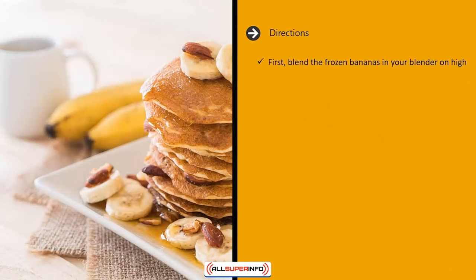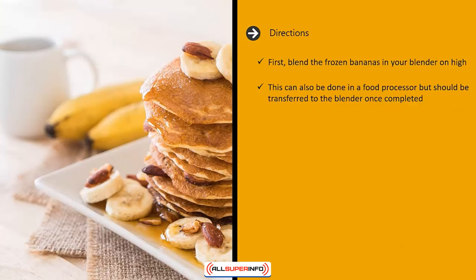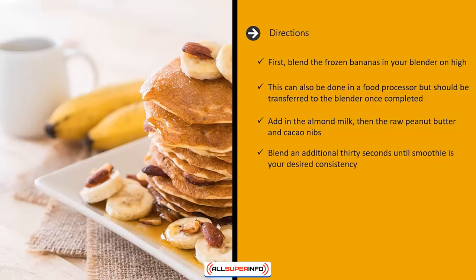Directions: first blend the frozen bananas in your blender on high — this can also be done in a food processor but should be transferred to the blender once completed. Add in the almond milk, then the raw peanut butter and cacao nibs. Blend an additional 30 seconds until the smoothie is your desired consistency.